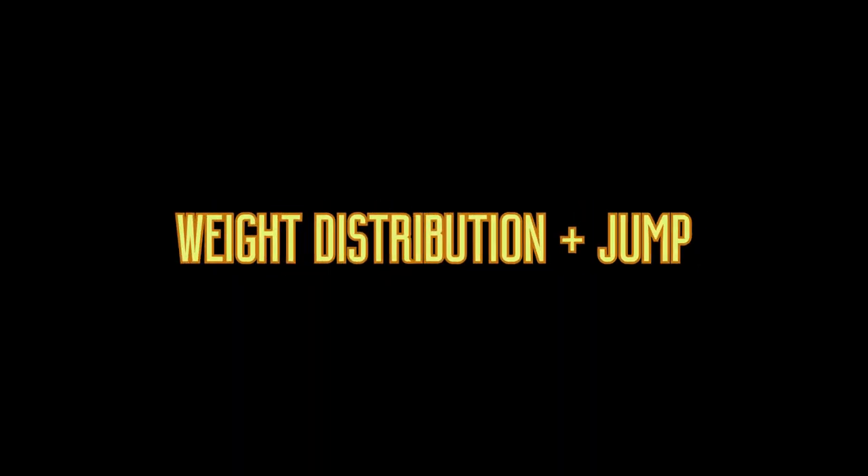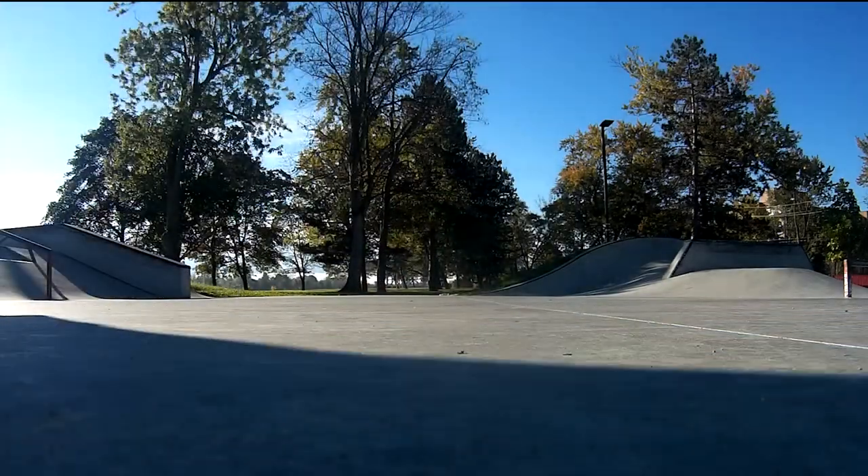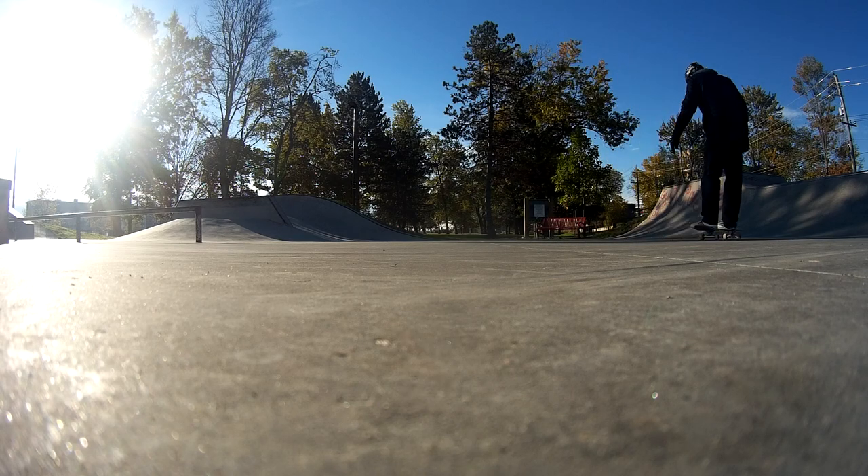Let's talk about weight distribution and where you should jump. My weight distribution is very centered over the board. When I finish scooping the tail I jump straight up. If you're doing rolling shove-its and you jump straight up, you'll naturally land a little in front of where you jumped due to the board's momentum.